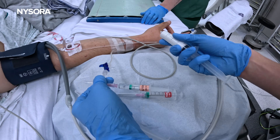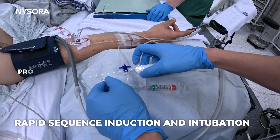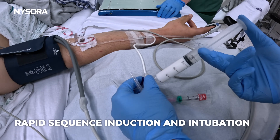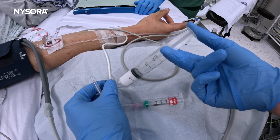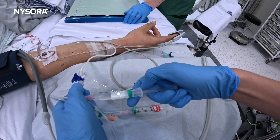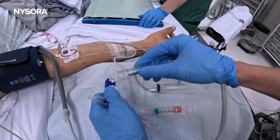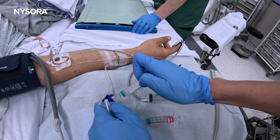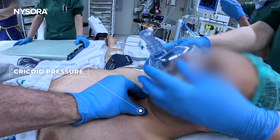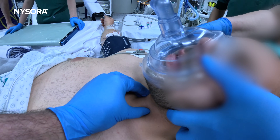So we're going to start with induction: 200 milligrams of propofol immediately followed by muscle relaxant for a modified rapid-sequence intubation for gastric content aspiration protection. You want this to go in as soon as possible, as fast as possible. And we're going to flush that with rocuronium. As soon as that goes in, we're going to use slight cricoid pressure, and probably an oral airway if necessary, if ventilation proves to be difficult.